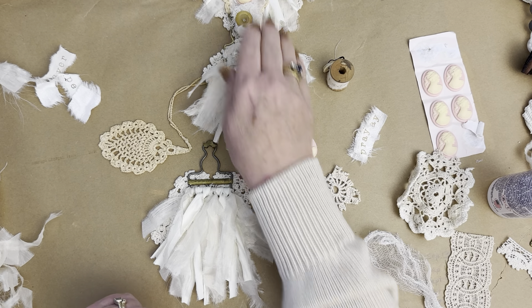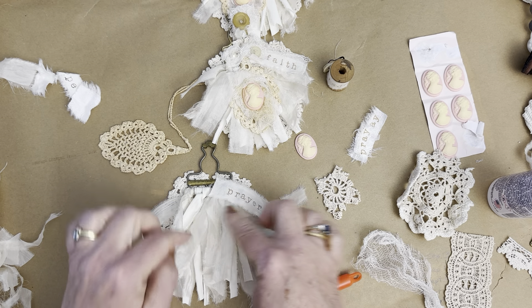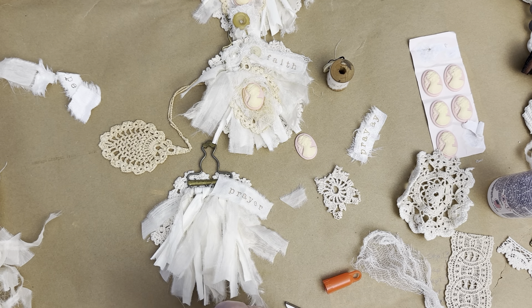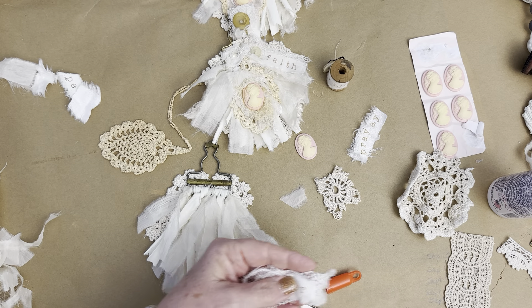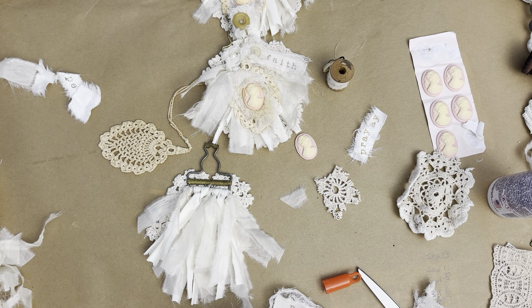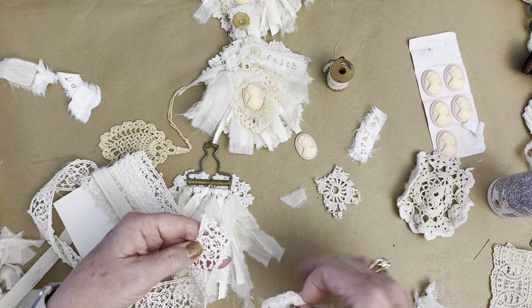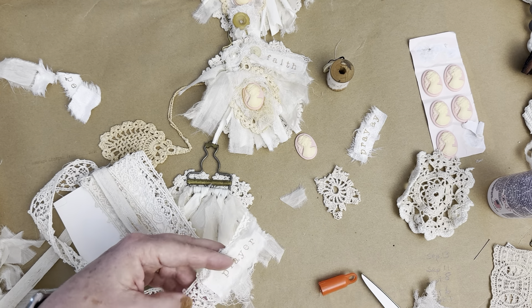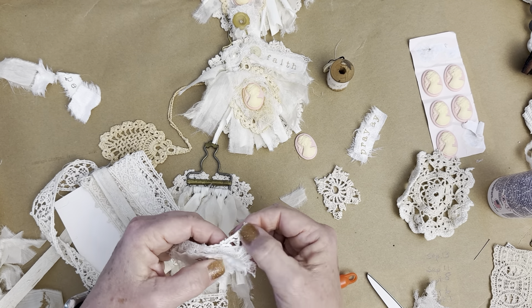I'm just going to do a little bit of trimming. And then I have — I have faith, I have wisdom. I think I'd like to use 'prayer' this time. So we'll make a little layering of this coming off the side. What I did was I put a little bit of cheesecloth behind it, like this. And then I took a little piece of this — let's try a little bit of this. Oh yeah, that's nice. Then we just want to pull at the ends to make it look tattered. Love the tattered look.